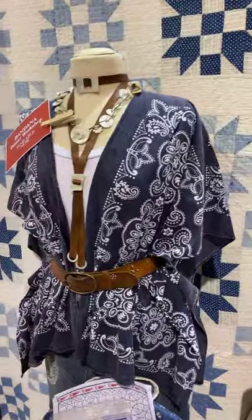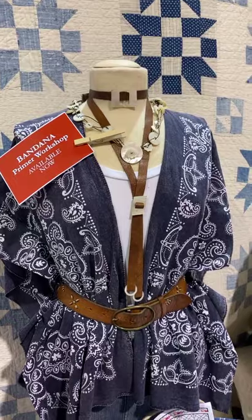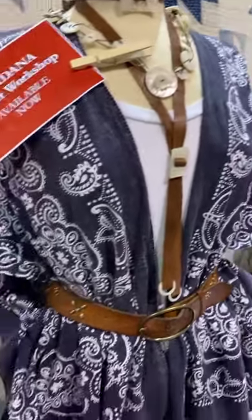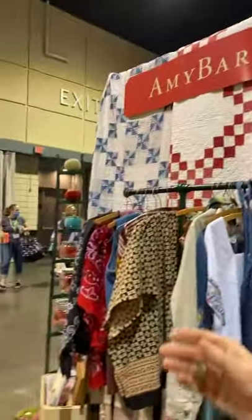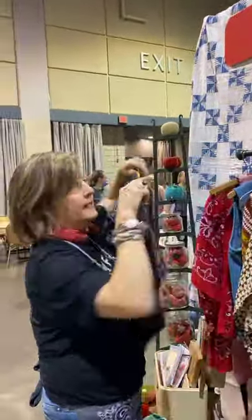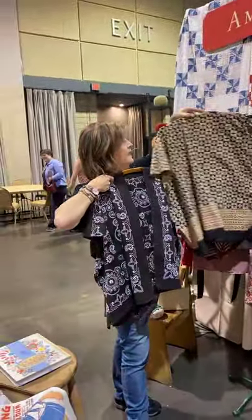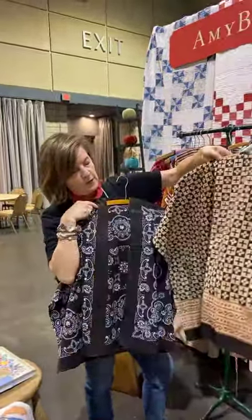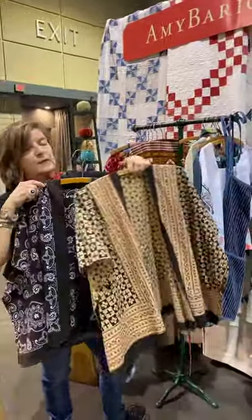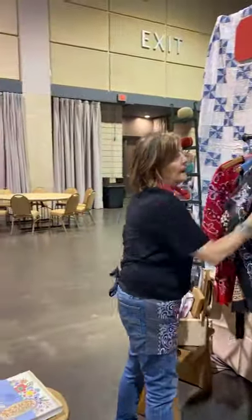We have one more to talk about, and that's the bandana workshop. This is the topper — it's the sewing project in the workshop. You can wear it belted, or I'll show you over here where we have it on the rack. I'm going to hand the camera to Michelle. This is the topper made out of extra-large bandanas that you can buy, and thanks to Donna, she made it out of a tablecloth.